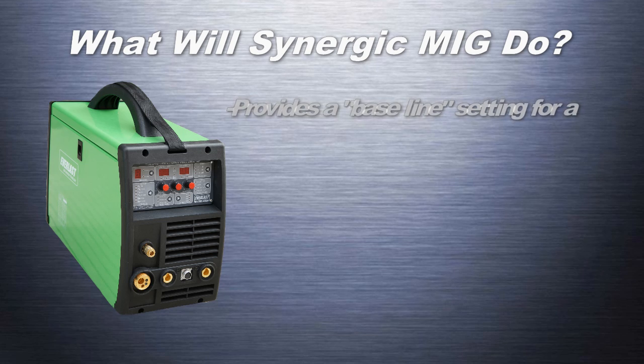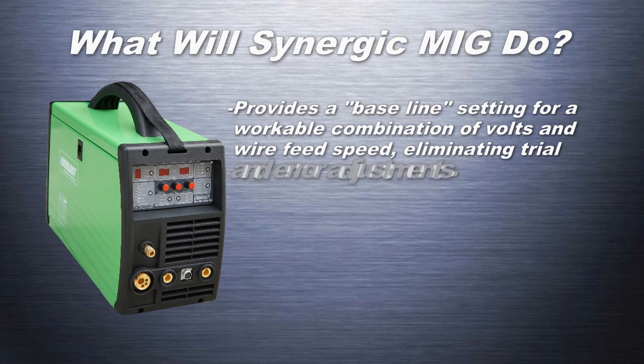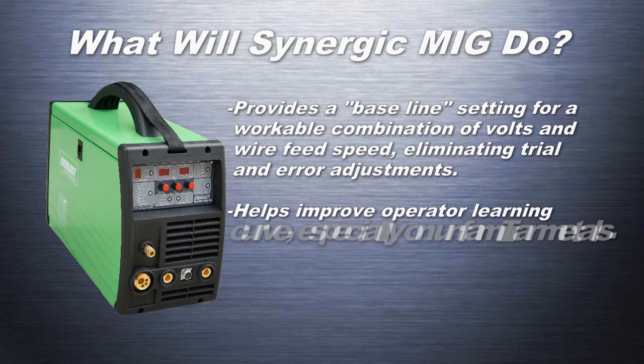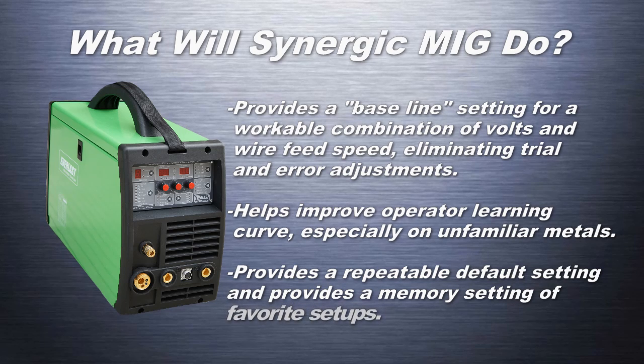A Synergic MIG welder provides a baseline setting for a workable combination of volts and wire speed, eliminating trial and error adjustments. It helps improve the operator learning curve, especially on unfamiliar metals. It also provides a repeatable default setting and a memory setting of favorite setups and programs.